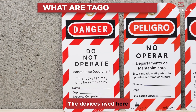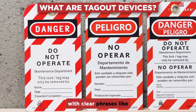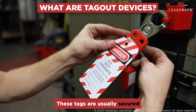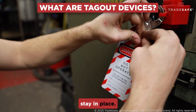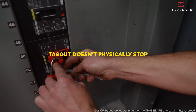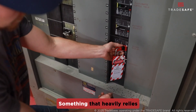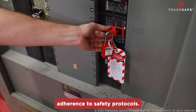The devices used here are pretty straightforward: brightly colored warning tags, commonly red, with clear phrases like 'do not operate' or 'danger.' These tags are usually secured with zip ties or similar fasteners to make sure they stay in place. Unlike lockout, tagout doesn't physically stop the energy source from being reactivated. It's more of a visual warning that heavily relies on worker awareness and adherence to safety protocols.